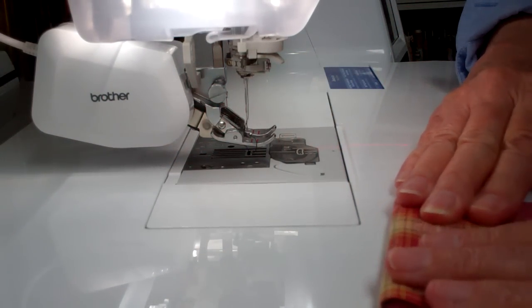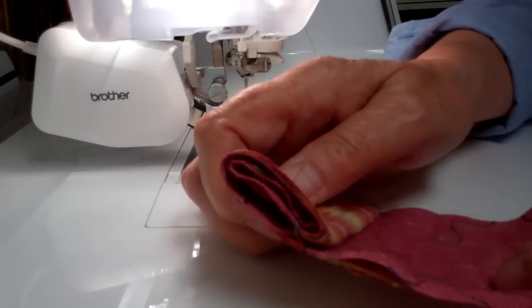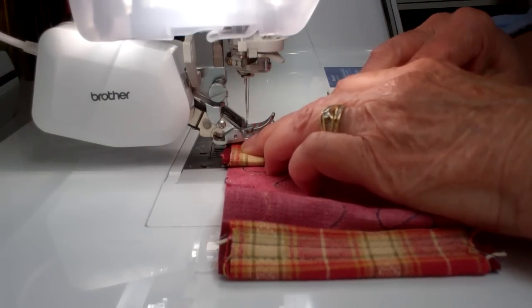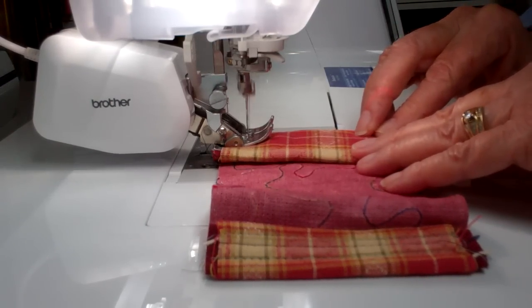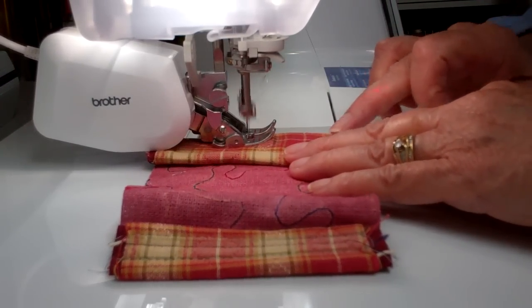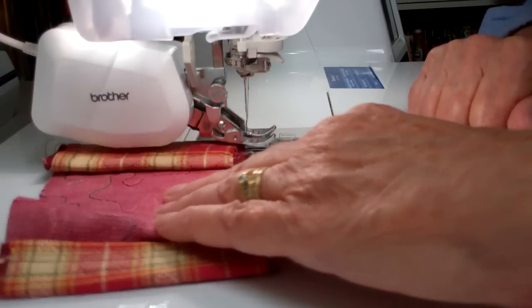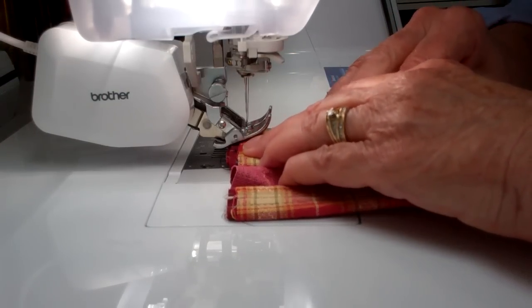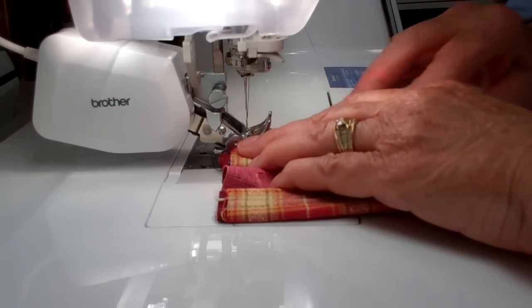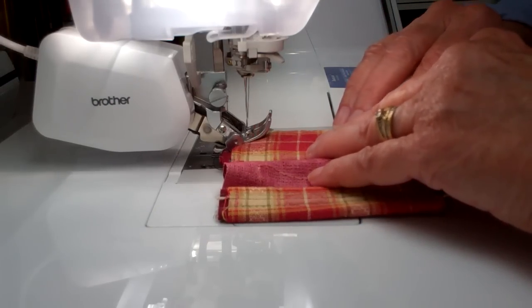Fold it over one more time. I'm not even going to count because you can see that it's very thick. Shall we try one more? Very thick. Maybe I will decrease the pressure on the foot — I have it at minus two.